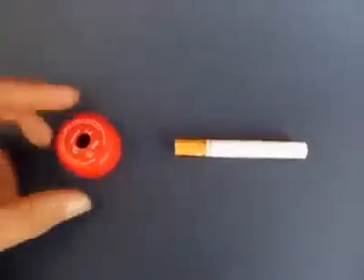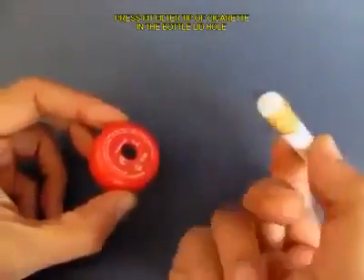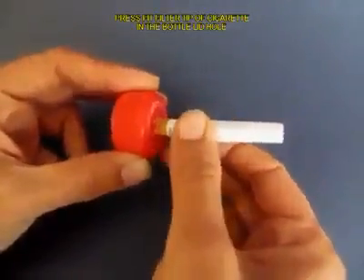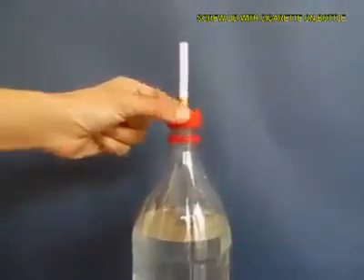Make a hole in the lid of the bottle and press fit the filter tip of the cigarette into this hole, then screw the lid onto the bottle top.